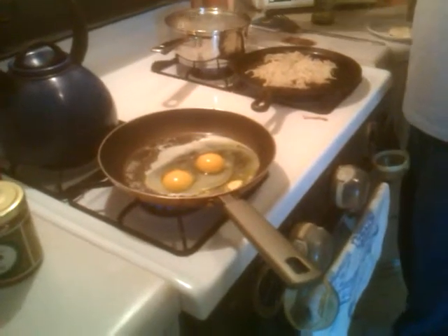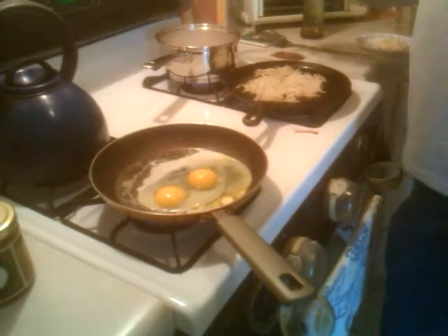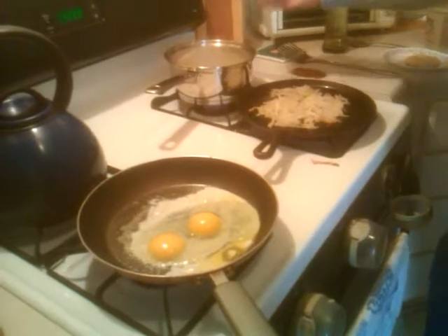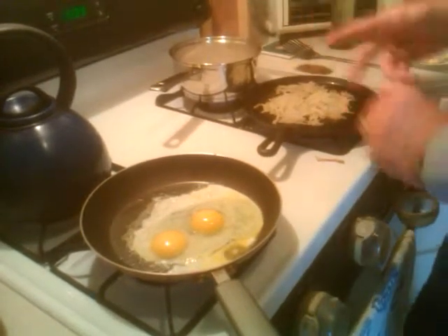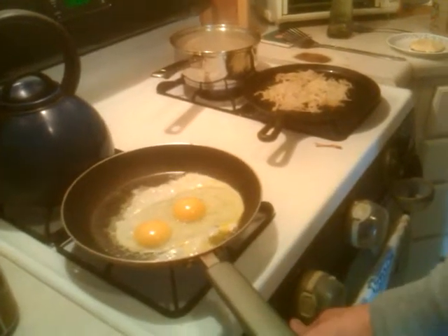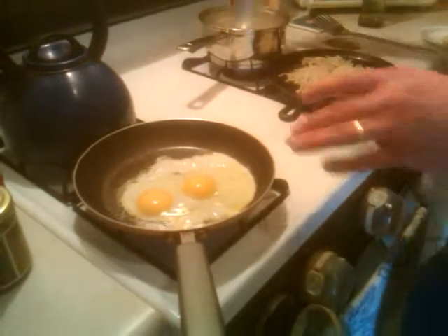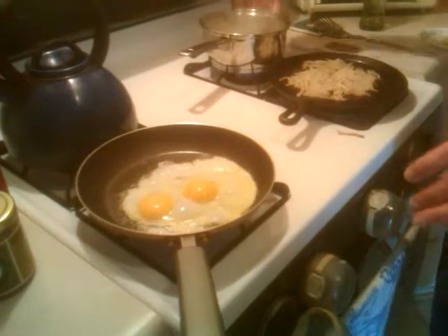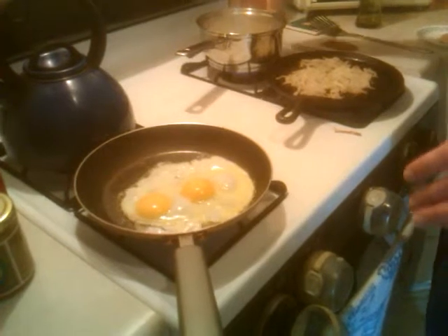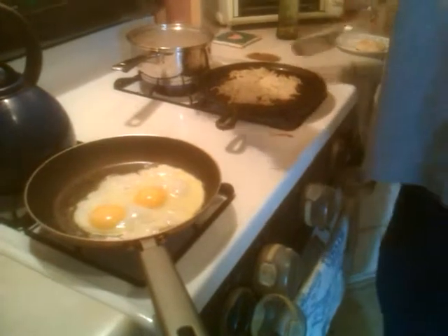Stir the grits, and then stir the grits some more. Hash browns coming up, good. I already put salt in there, I'm gonna put some pepper in there, and when I'm done I'm gonna put a piece of sliced cheese. I'm gonna put the grits in a bowl just because I don't like them running all over my stuff. For my eggs I usually get my pan really, really hot first and then put the butter in.